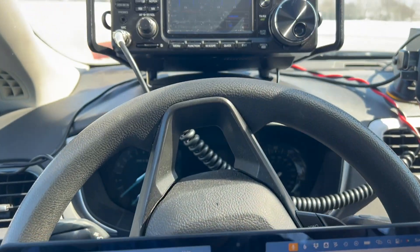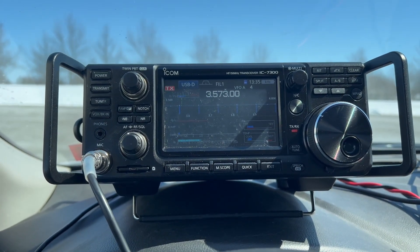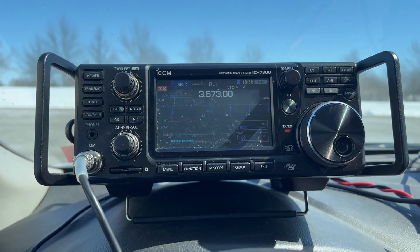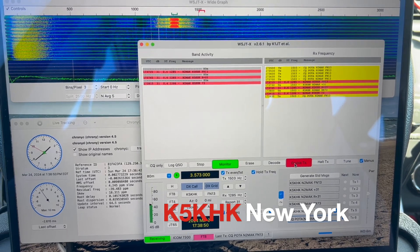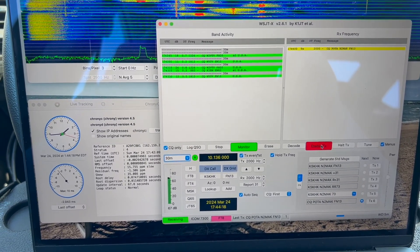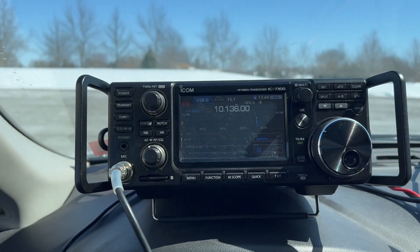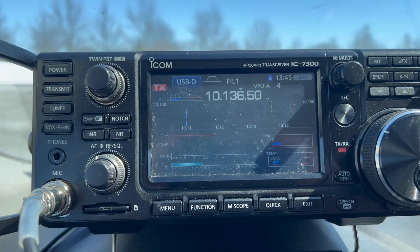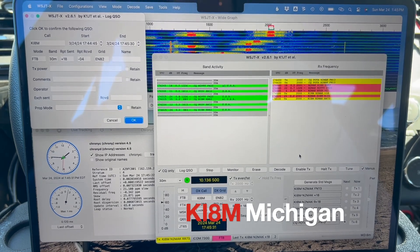We got it tuned up on 80 meters and we're going to try some FT8 here to see if we can make a contact on 80 meters. Running 50 watts — SWR is down around 1.1 to 1.2, real low. Tuned up nice, getting full power out, no ALC. We got the first one in the log — it's a local contact, but we made it work. Now testing on 30 meters — tuned up real nice, 50 watts out, SWR is pretty much flat, no ALC. 30-meter FT8. Nice thing about FT8 is it lets you enjoy your coffee.